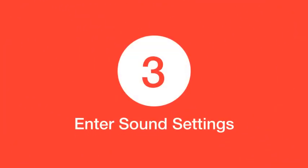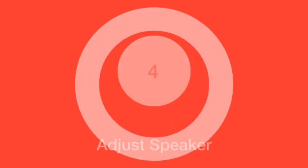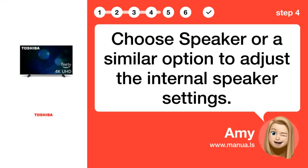Step 3: Enter Sound Settings. Locate and select the Sound option to open the audio settings. Step 4: Adjust Speaker. Choose Speaker or a similar option to adjust the internal speaker settings.